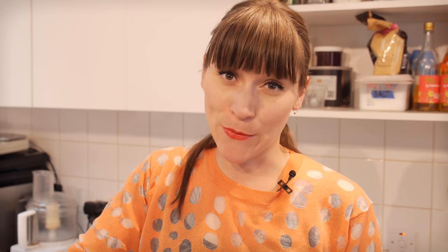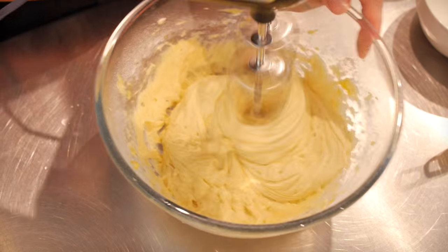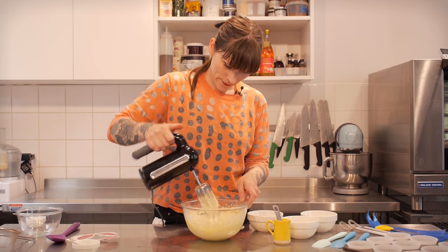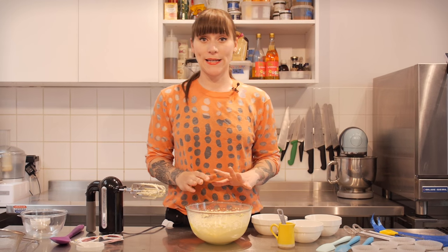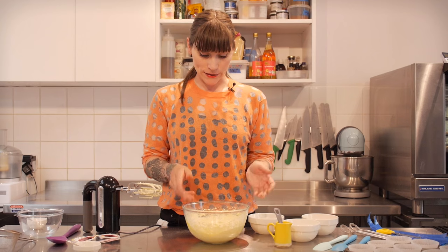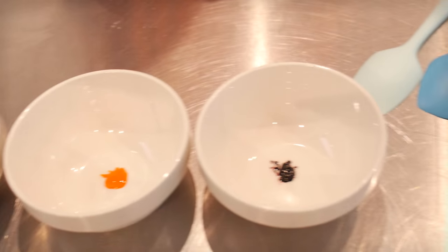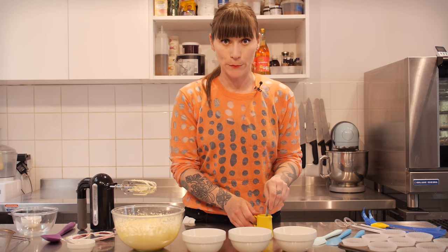I'm using a handheld whisk today, but you can use your free-standing mixer if you want — you can even do it by hand, it will just take a bit longer. Once we've had about a minute of beating, it's time to get the milk ready because we need to add milk and food colouring to make that really lovely marble effect. So I'm going to put the batter to one side. I have three bowls: one with blue food colouring, one with yellow, and one with pink, and some whole milk. I'm going to put half a tablespoon into each bowl and give it a really good mix.